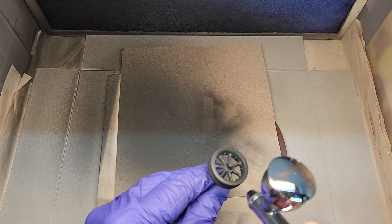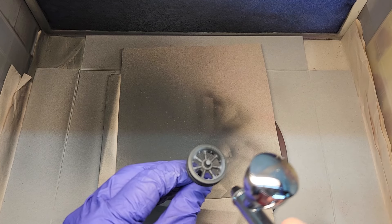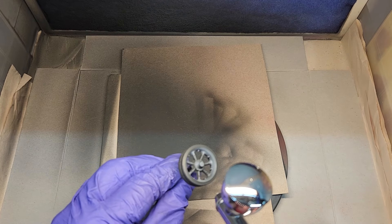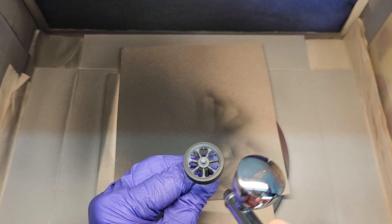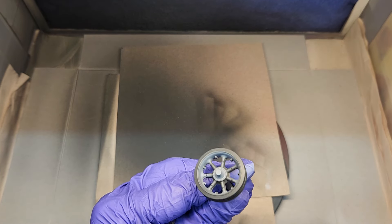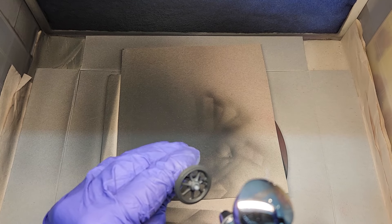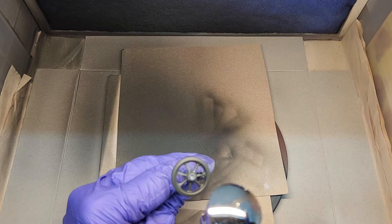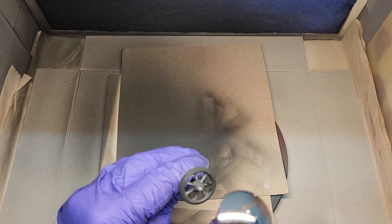Moving on to our wheels — these are the dualies, the duals that go on the rear. I'm just going to highlight the outside of the rim and right around the hub section in the middle, and that'll give us a little contrast once we get our green on. Of course you don't want to forget about your front wheels too, so we'll go ahead and hit those up and get them pre-shaded the same way as the rear.